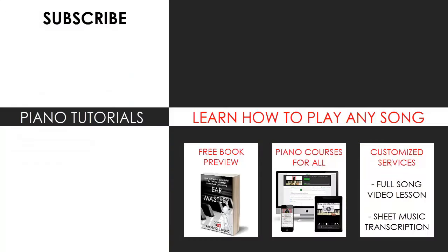I'm glad you made it to the end of my video. You can visit my website to learn how to play this or any song you want through my methods explained through books and courses, or get me to make a full song video lesson or sheet music transcription using my customised services. Subscribe and see you next time.